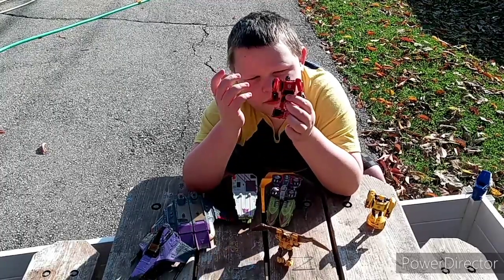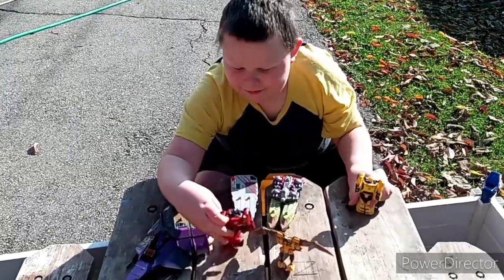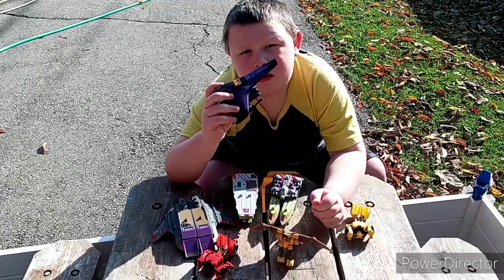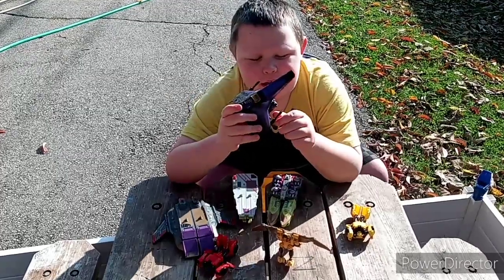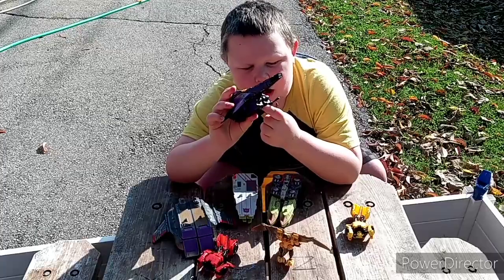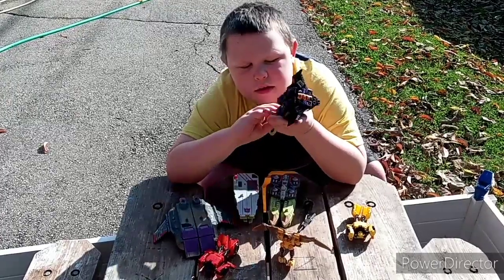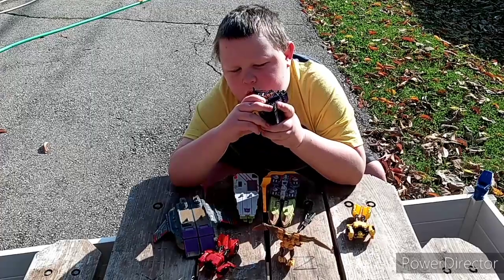This is from a couple years ago from the Titans Return toy line. And here's his brother Bumblebee. Now we're going to do this. This is actually from last year's line, War for Cybertron Siege. What you want to do is you want to take off these two little rays. You can still form the mold without them.